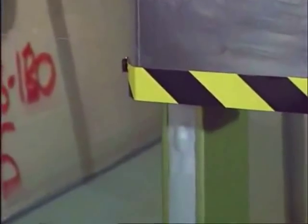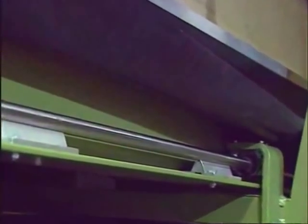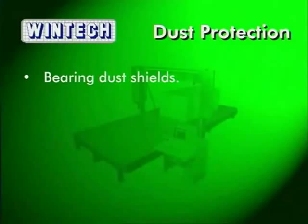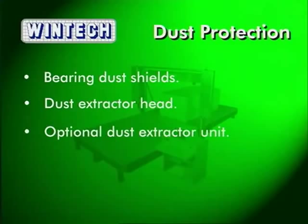Reliability is designed into all WinTech machines. The Fast Wire includes many features to exclude and contain any dust produced when cutting. These features include dust shields for the vertical and horizontal bearings, a dust extractor head that moves with the wire, and an optional stand-alone dust extraction unit if required.